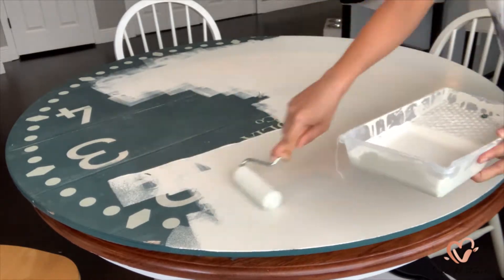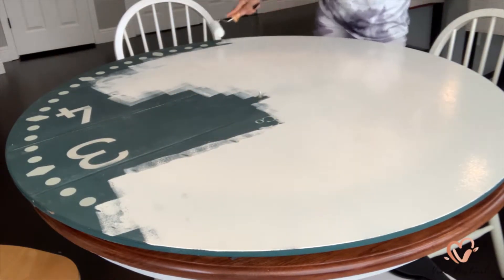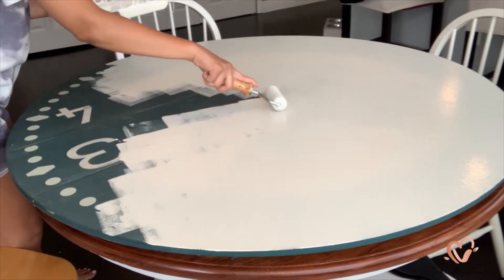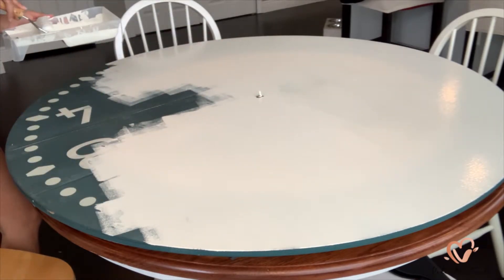This is a good paint so I do recommend it. As you can see, all I'm doing is using a foam roller to apply the paint because I like the way it spreads the paint onto the surface — it's super even.